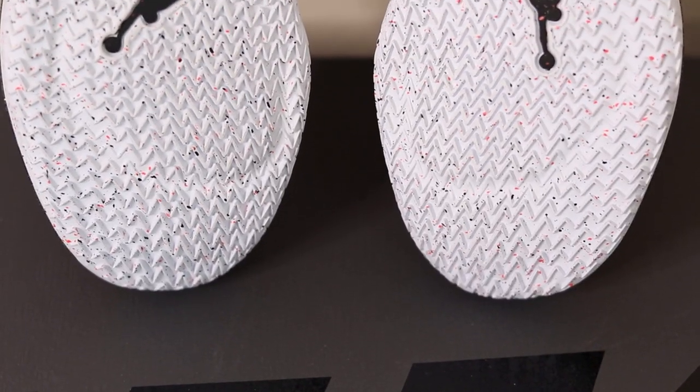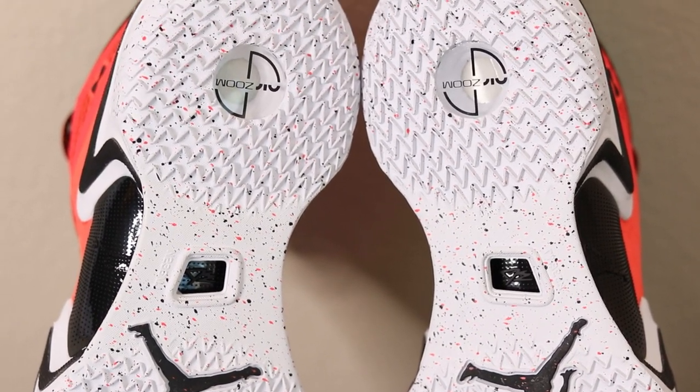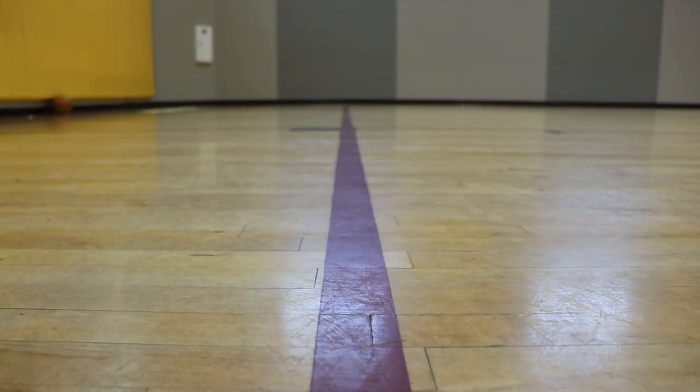Starting off with the traction, the Jordan 36 Low features the exact same traction pattern as the regular Jordan 36, so what you're going to get is a herringbone traction pattern up in the forefoot and the heel. The main difference compared to the version of the 36 I tested is that this actually has a full solid rubber outsole — a solid color rubber outsole. Not only is it a solid color, it has a really cool splatter print with some black and red splatter, almost like a cement splatter. The traction is still really really good and performance is very similar to the translucent rubber — both are very good.